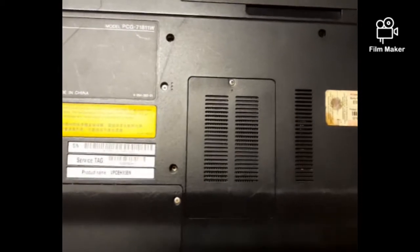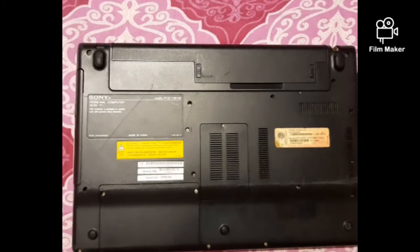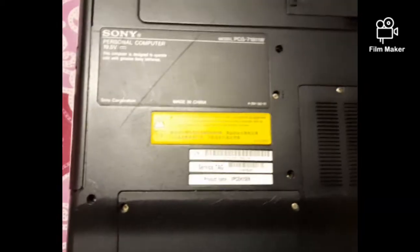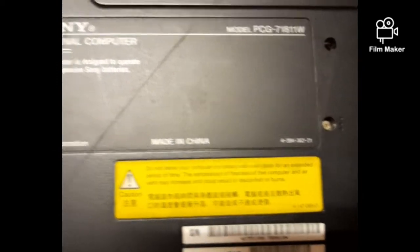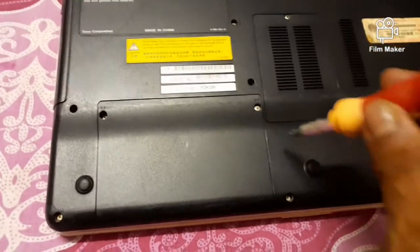There are two types of laptop systems. In some laptops like Sony and others, all the accessories like hard disk, RAM, DVD drive, or any internal parts — everything is accessed from the backside. The back panel, either part or whole, is to be removed or opened from the backside.